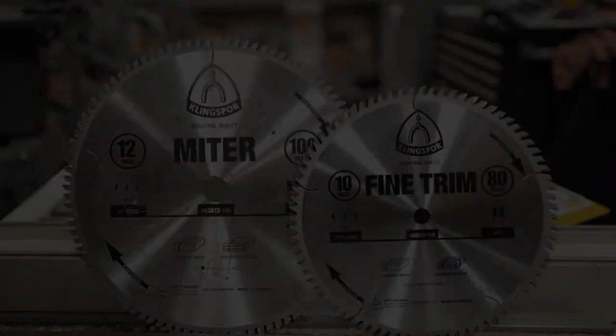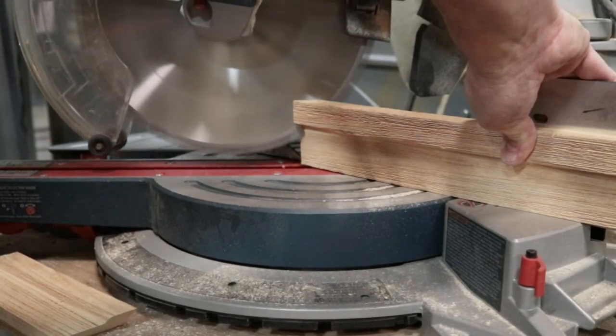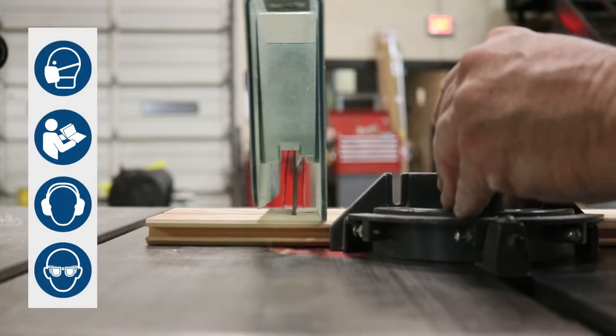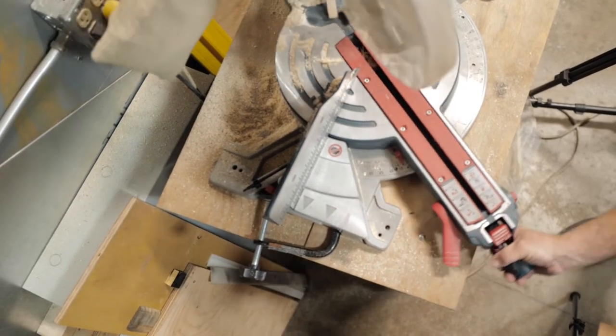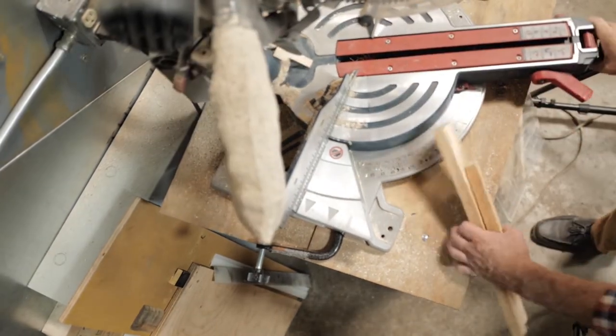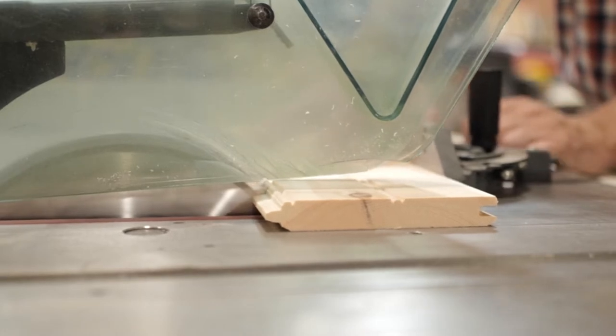When cutting pre-finished materials and moldings for installation, obtaining a precise and clean cut is essential. Any wobble of the cutting mechanism can cause runout or wandering of the cut from its intended path. At the point of contact in the cutting process, all elements involved in creating the cut become very important.